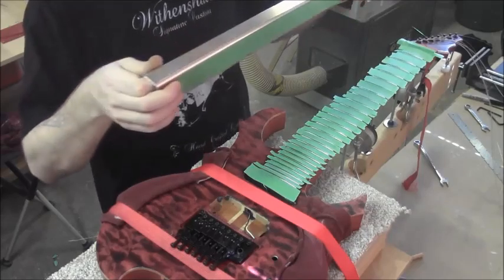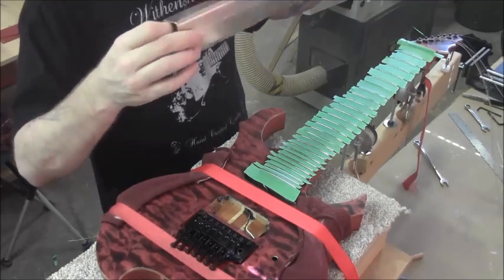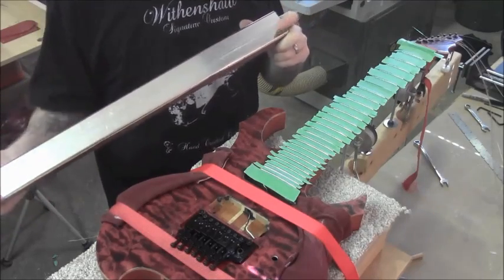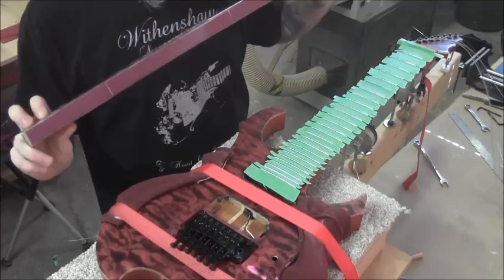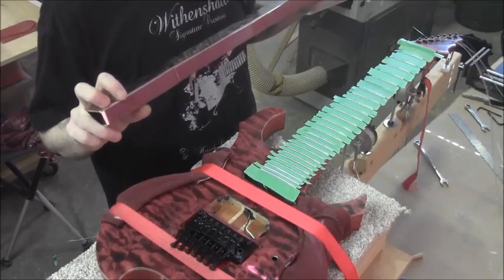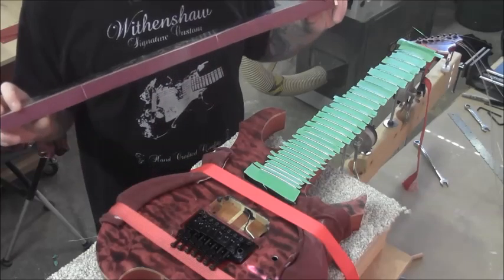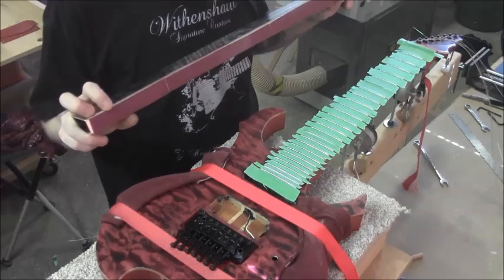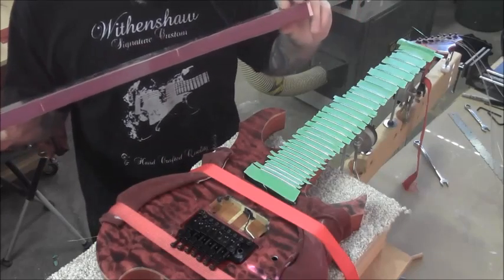Using both of these methods together you can really get some nice action. Also, this steel beam weighs probably four times as much as the aluminum radius beam, which is great because it means you don't have to put any downward pressure on it — you can just work it back and forth and let it do its work. If you put downward pressure on the tool you might move the neck out of position or bow it in an area you're working on, meaning you'd be leveling an unstraight neck.